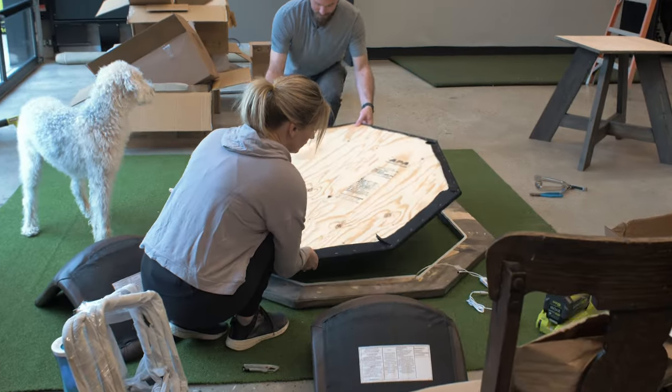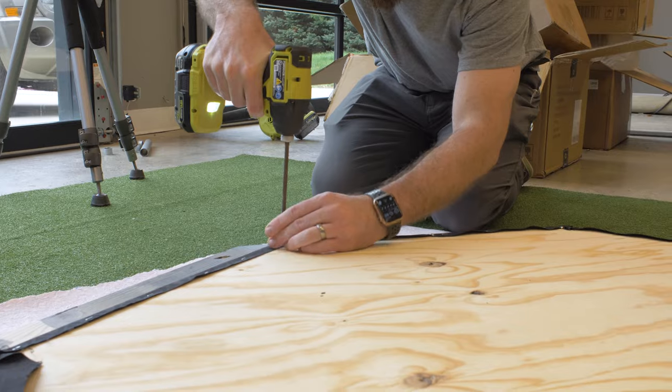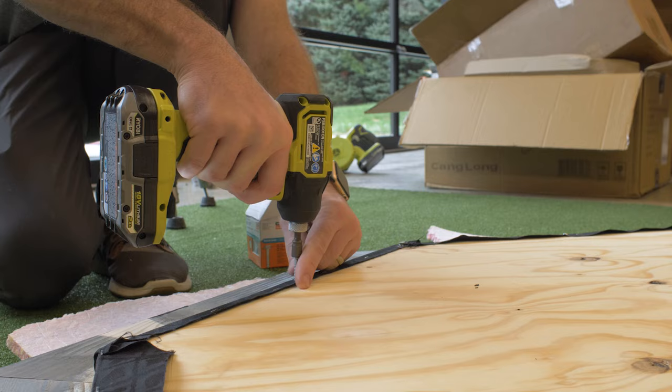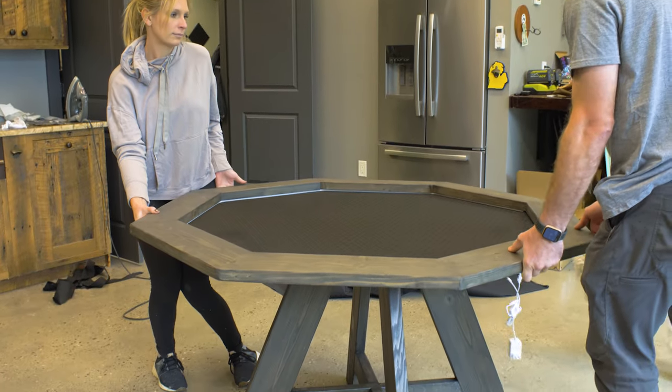Then we were ready to mount the handrail to the playing surface itself, which we did with two inch wood screws. Once the top was completed, we could move on to installing it on the base.